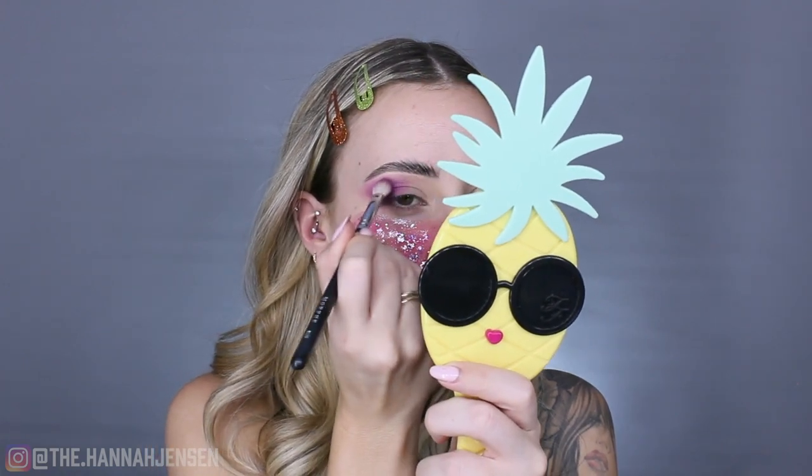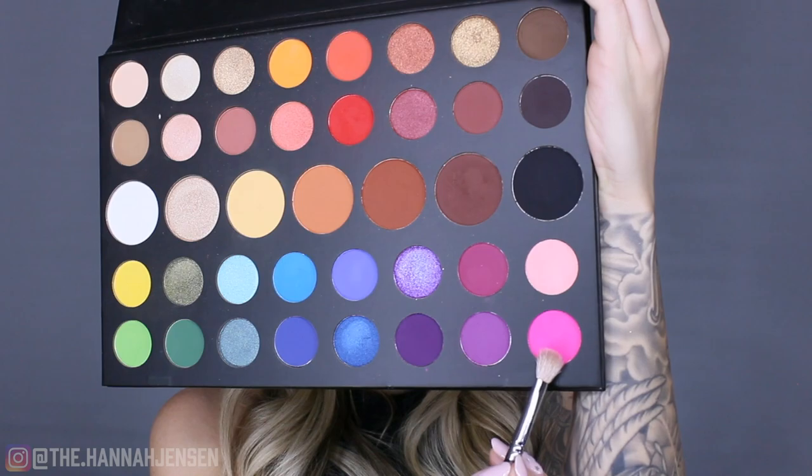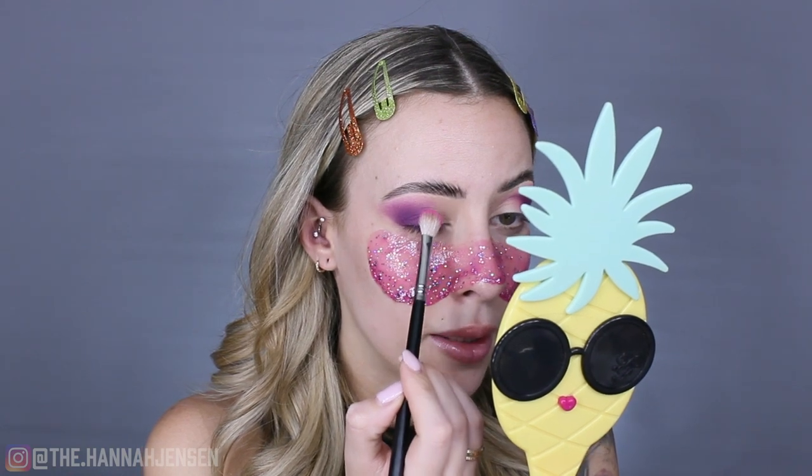I might want to darken that purple a little, but I'll do it at the end if needed. Once the eyeshadow is blended how I want it, I'm going into the palette and dipping into this hot pink shade — it is very bright and so pretty! I'm taking that on the same brush I used for the purple and just packing it onto the very center of my lid, not blending it yet, just packing it on.